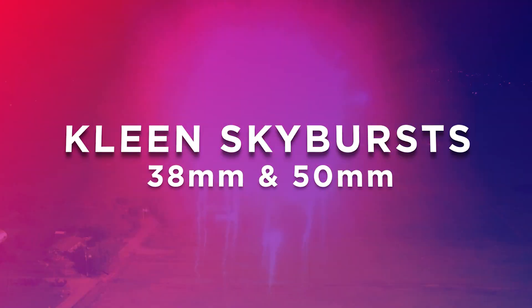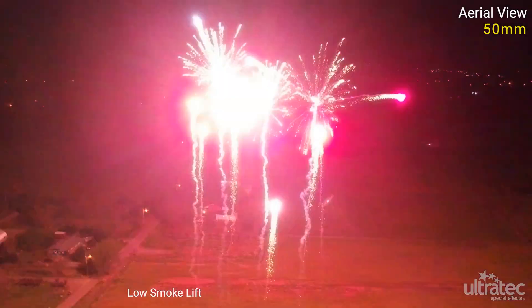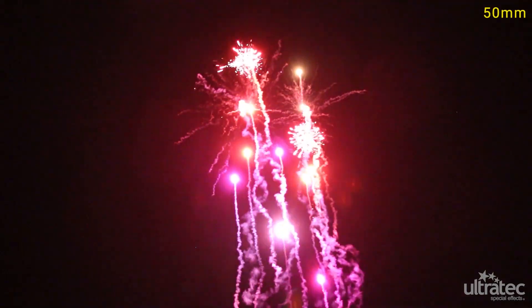Thanks for watching. Ultratech introduces 38mm and 50mm clean skybursts using our low smoke lift system that reduces lift smoke by 90%. We remain committed to developing innovative and unique products that make your events even more spectacular.